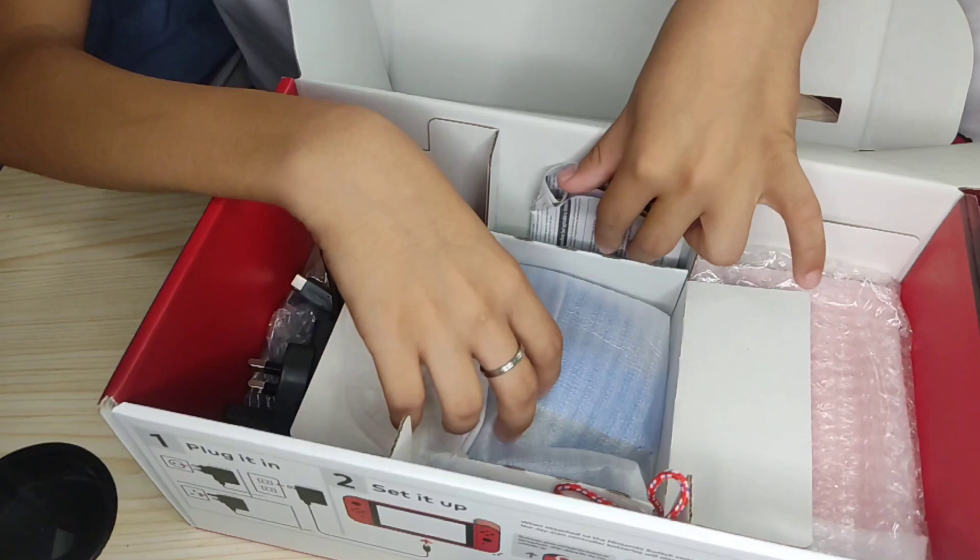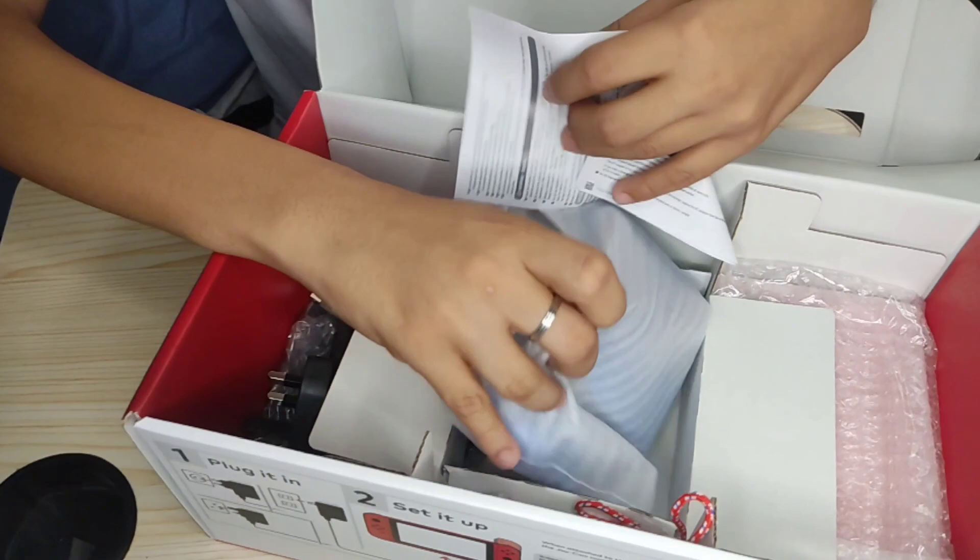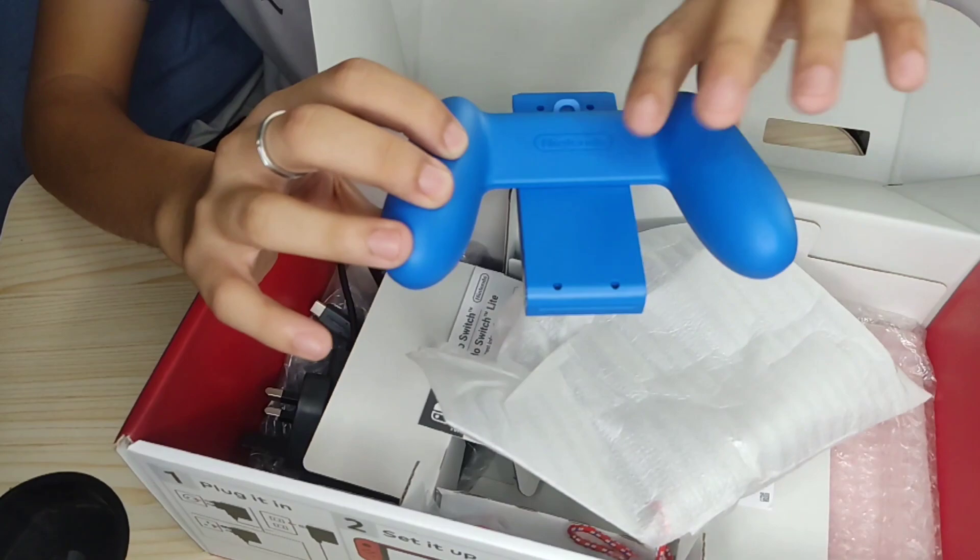And the Joy-Con grip. This is the Joy-Con grip, the back of Joy-Con grip, and the front of Joy-Con grip. So dito nyo ilalagay ang Joy-Con sa dalawang gilid. Kapag naman sa TV, set aside natin.